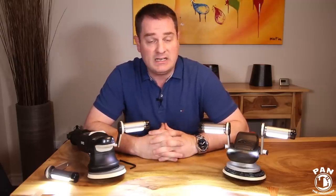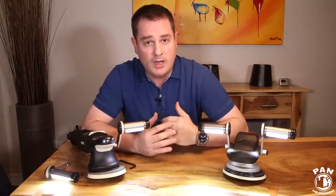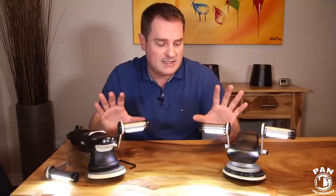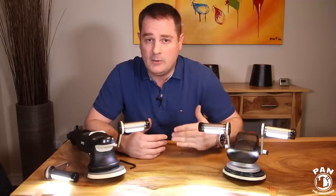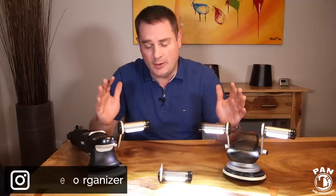The company Buffbrite is from Boise, Idaho in the USA. I salute Tom — thank you for sponsoring this video and making all of this possible. I love people who come up with innovations like this, and believe me, this is another cool gadget to have. It's inexpensive and really going to help you do a much better job when you're compounding, polishing, or doing any form of paint correction.